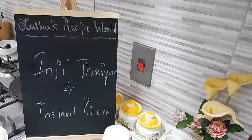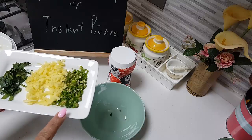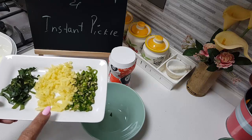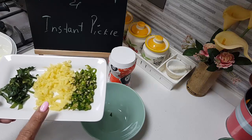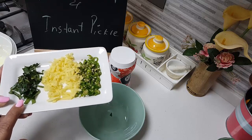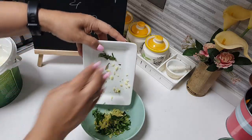Let's start having a look at the ingredients for Inji Thayiru first. In this plate I have kept about 3 green chillies and a nice big piece of ginger — this would be about 2 to 3 tablespoons of ginger finely chopped. About 1 tablespoon of curry leaves. Dunk all of them together here.